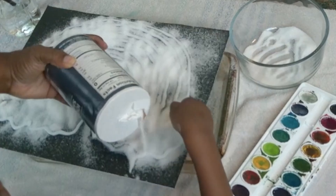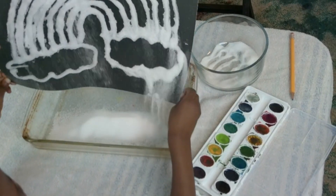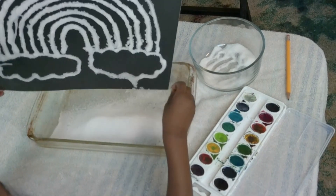Shake off the extra salt. And look — the picture is sparkling white. Oh my gosh!